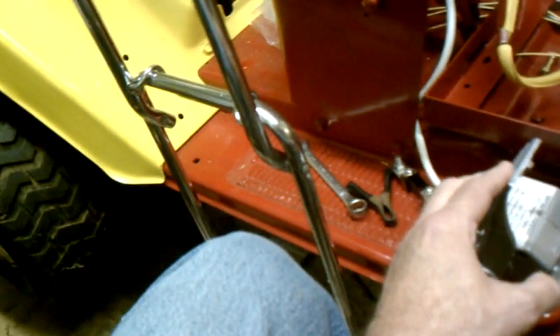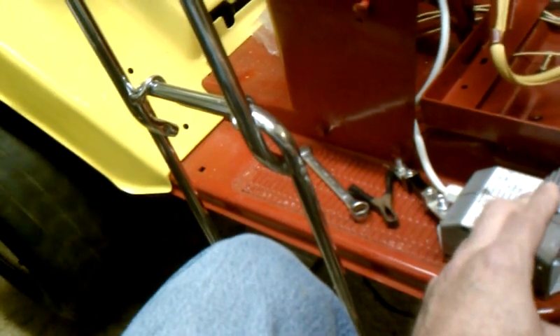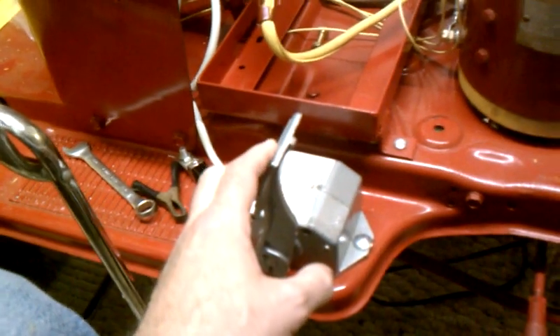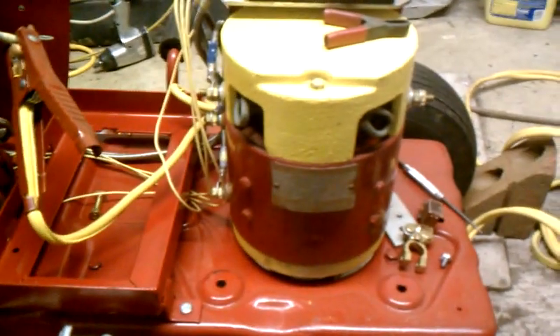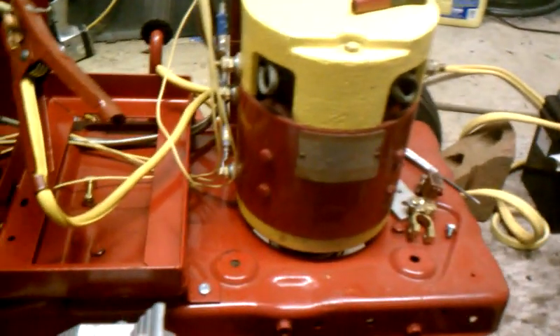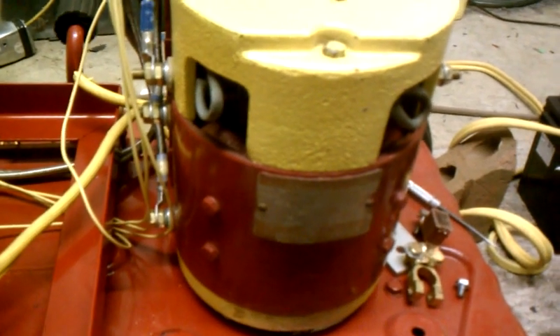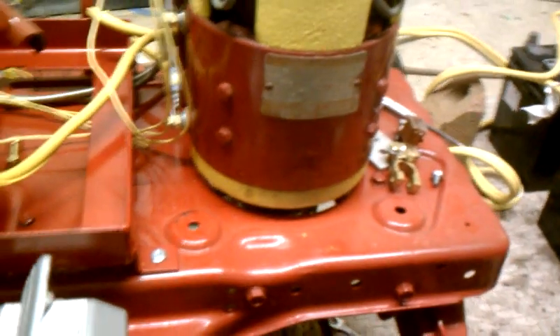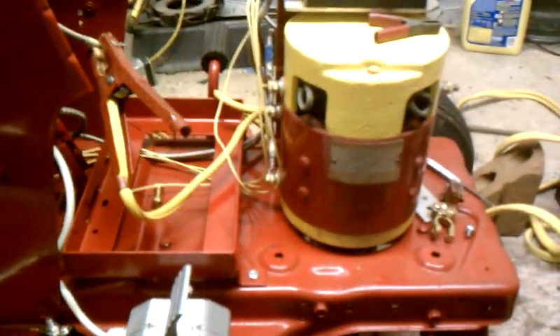I've got the transmission up in top gear right now, so it goes pretty quickly. Very little noise from the motor — most of the noise is from the transaxle. Yeah, that's it. Thank you very much.